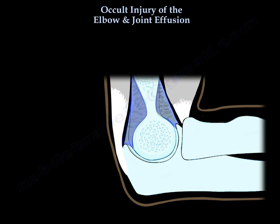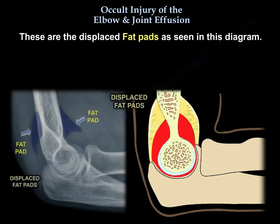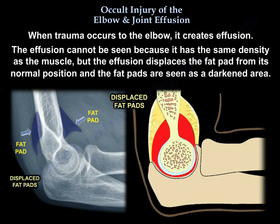This shows normal fat pads seen as a darkened area of lower density than the muscles, and this shows displaced fat pads as seen in the diagram. When trauma occurs to the elbow, it creates effusion. The effusion cannot be seen directly because it has the same density as muscle, but the effusion displaces the fat pad from its normal position.